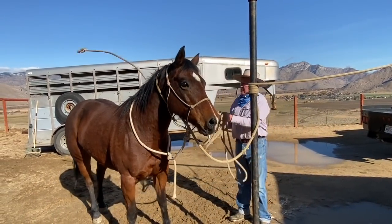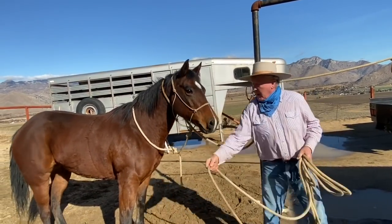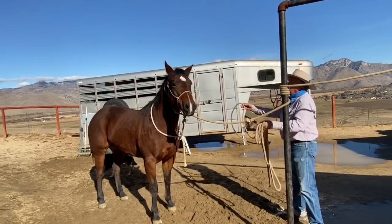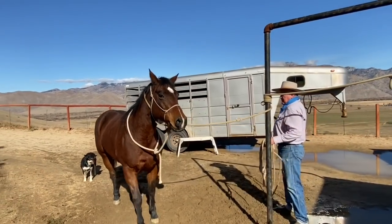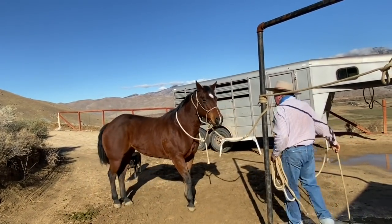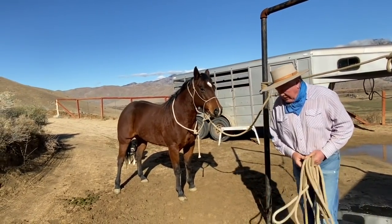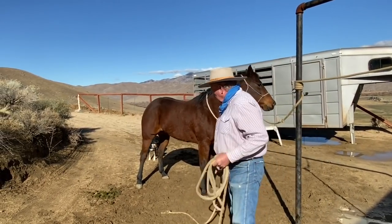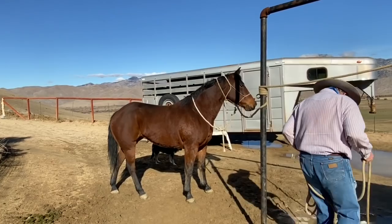I'm standing in front of her. This is separation — she just figured out she doesn't have to move; she's choosing to, but she doesn't have to. Now I'm standing in the place that I never stand, which is in front of the eye. But this mare seems to think she can pull back, so that's why I'm in front of the eye. Not to mention she's 12 years old.